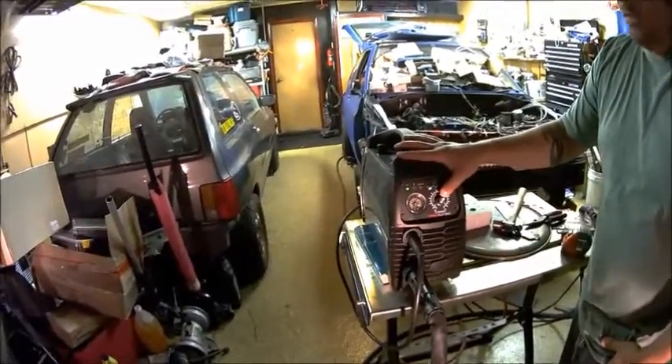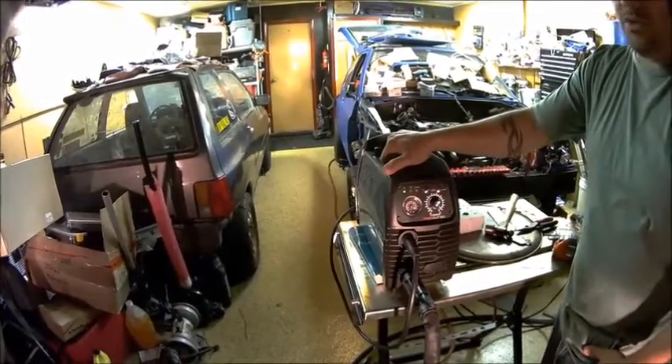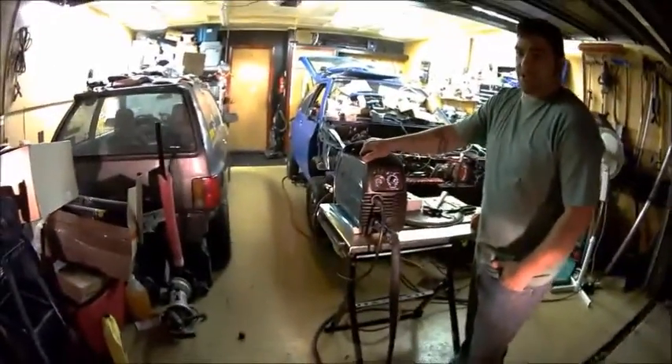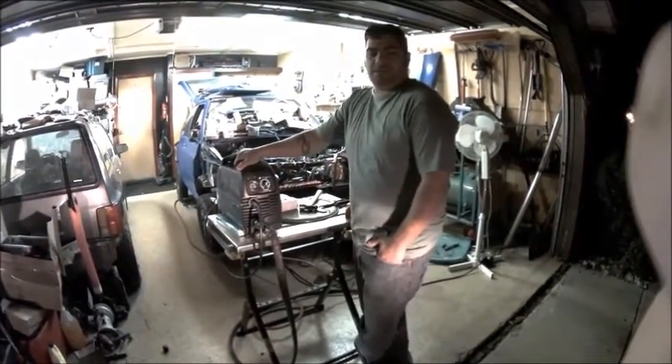30 amps on 220 volts, 30 amps on 110 volts. I've had customers tell me they can cut as thick as 3/8 inch mild steel on 110 volts. I've personally done a half inch steel, half inch aluminum, and I've had customers claim to get 3/4 inch mild steel on 220 volts.